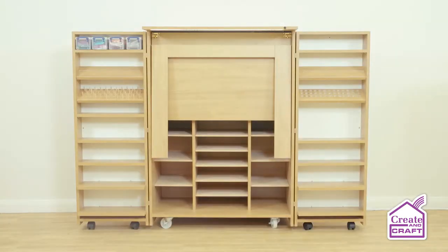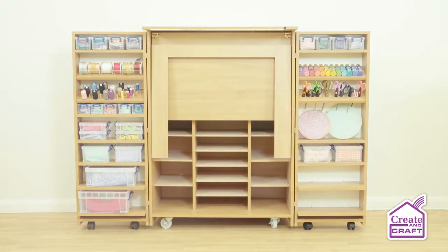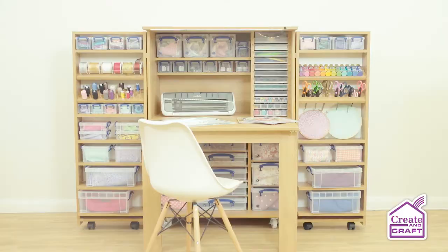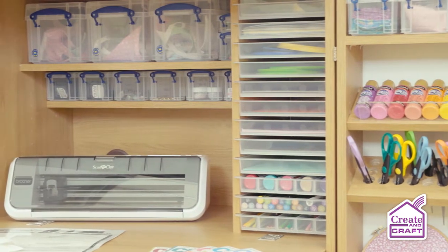Introducing the Dunster 2.0, including 50 really useful high-quality hard-wearing storage boxes in 12 different sizes and 13 storage trays with varying sized compartments. We've found solutions for all your cardstock, fabric, dies, stamps, ink pads and much more.